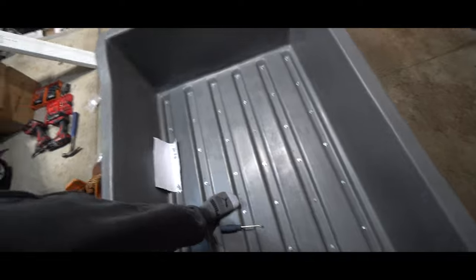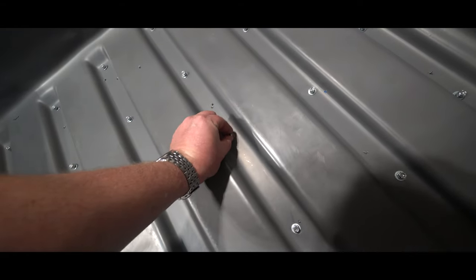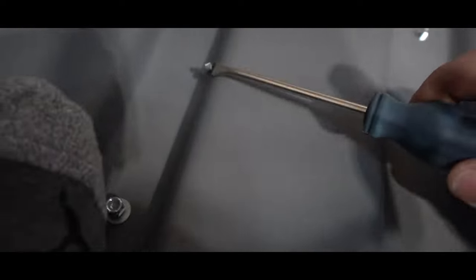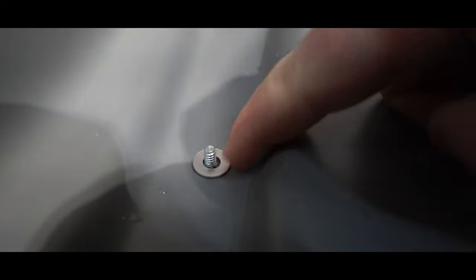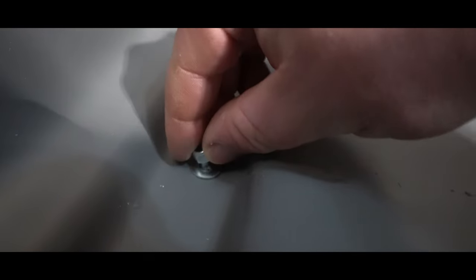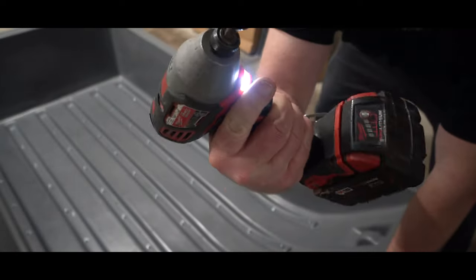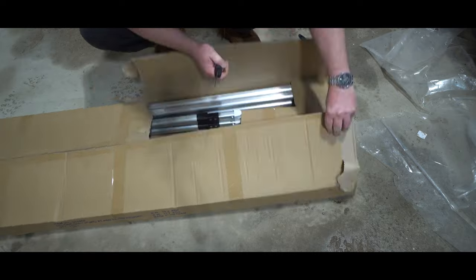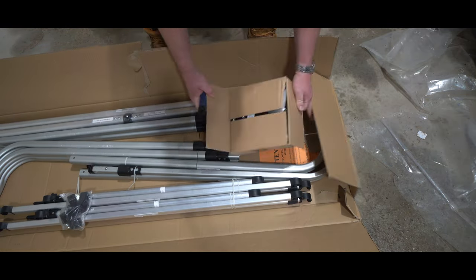I've got most of the nuts installed right now - I'm just hand tightening them and then I'll get a drill and tighten these up. What I noticed is when I drilled these holes, a little piece of plastic comes up. I got this tool here - all I do is put it on that little piece of plastic, turn it, and it pops off. You put your washer on and the washer sits a lot flatter to your tub. Maybe it's just my OCD, but I think it looks a lot cleaner and much nicer installation.